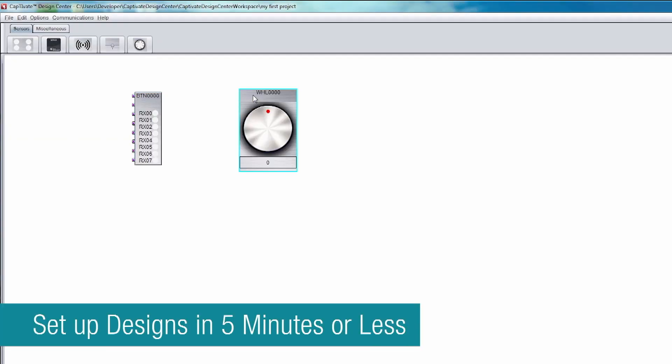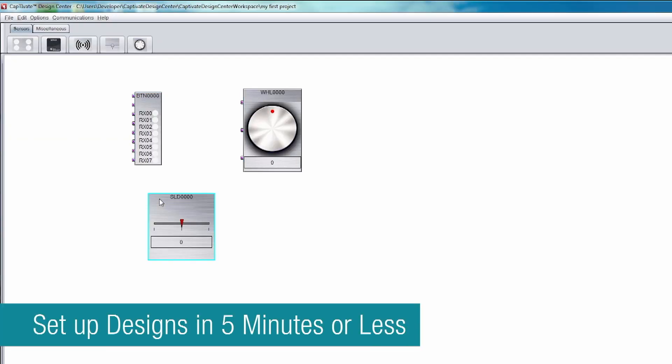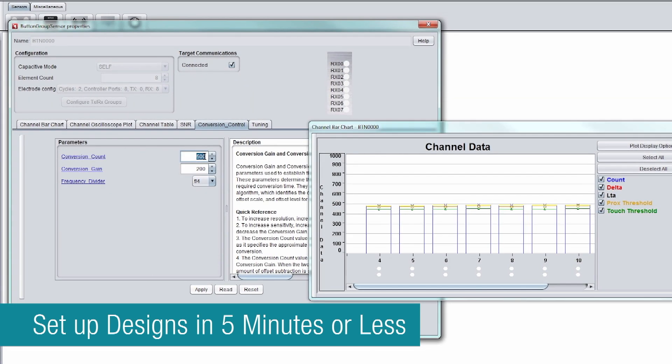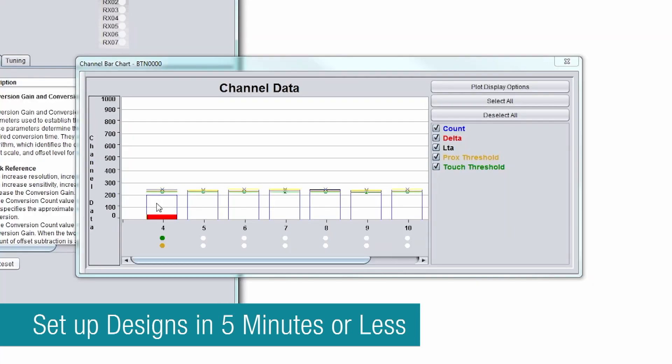The MSP430 capacitive sensing MCUs, combined with the Captivate Design Centre and Development Kits, enable customers to start tuning sensors in 5 minutes or less in the Captivate Design Centre GUI.